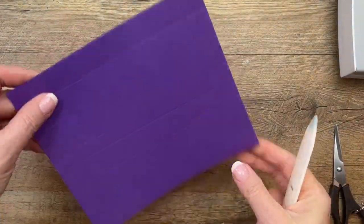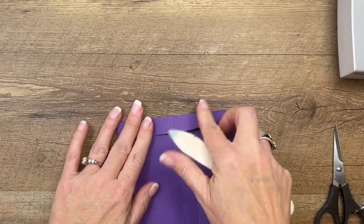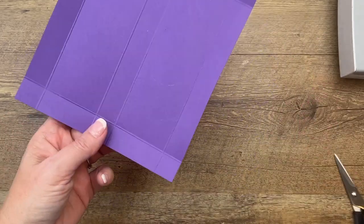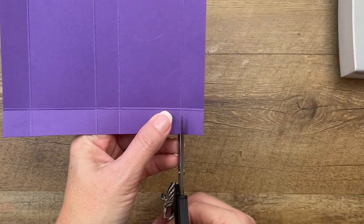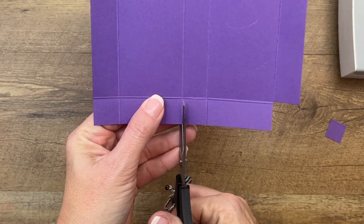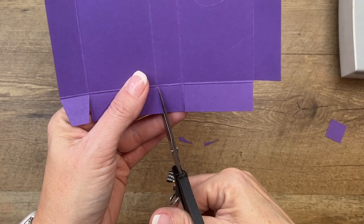Grab your bone folder and burnish all these score lines — your bone folder will make everything nice and crisp. This box is a mirror image on either side, so it doesn't matter which side you start on. On one of the shorter sides, cut off one of the squares, then come down and snip these lines, and cut the corners off those tabs.